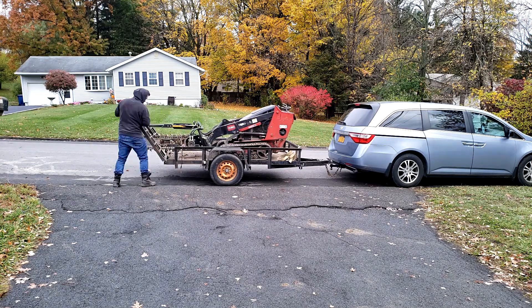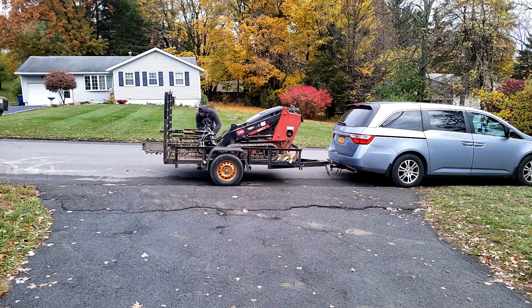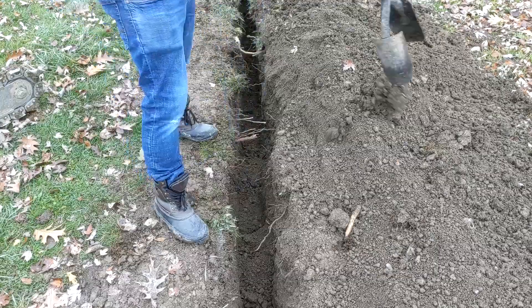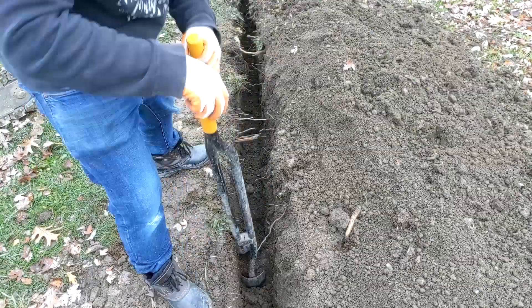I rented the trench digger for the entire day but only needed it for about an hour. Since I returned it within the first four hours, I got a partial refund. The trench digger didn't get all the dirt out of the trench, so we used the post digger to remove all the excess dirt.